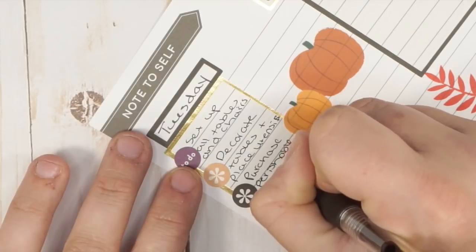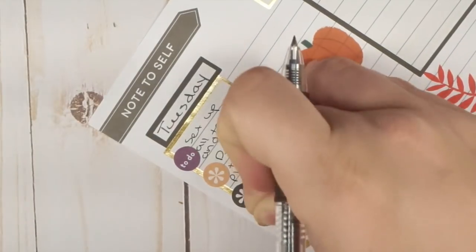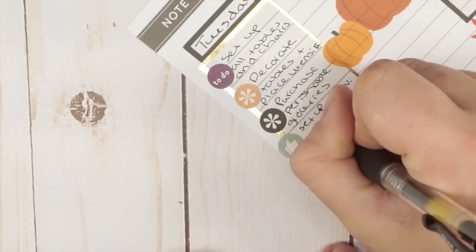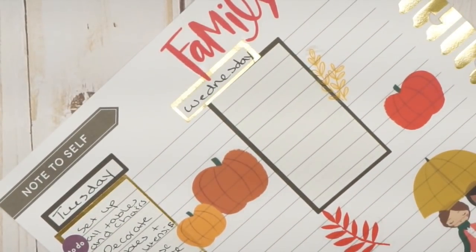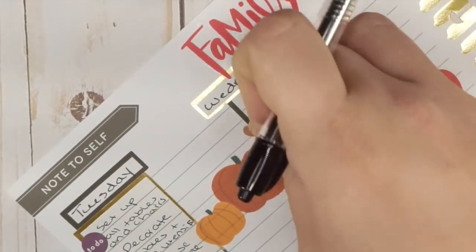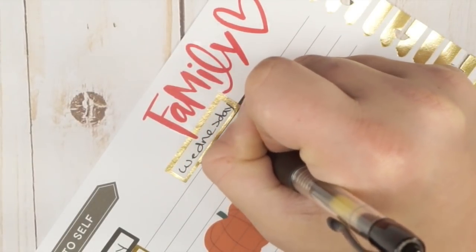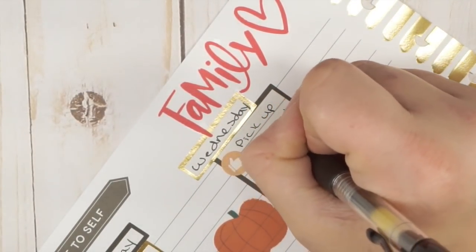Sometimes I'll do grocery shopping on Monday or Sunday before Thanksgiving just to beat the crowds, or you can schedule a delivery for this day. Also on Tuesday, set up the beverage station. On the Wednesday before, reserve time to pick up any additional groceries as needed — like if you forgot something and absolutely have to go to the store.